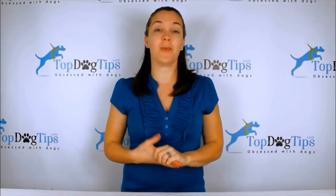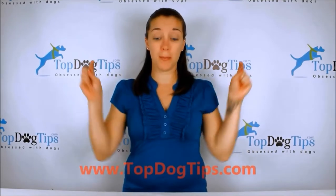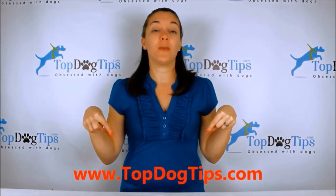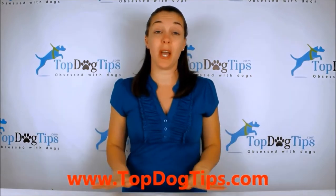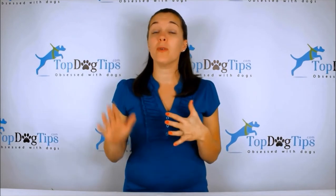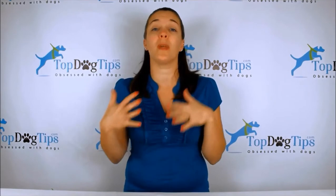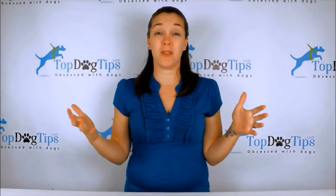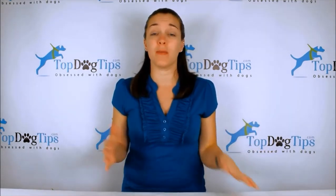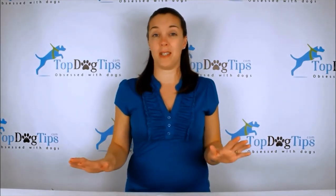Thank you so much for watching, guys. We really appreciate you tuning in whenever we post a new video. You can check us out on our website topdogtips.com — be sure to bookmark that and check back often because we are always publishing new reviews, product information, top 10 lists, information about dog care, grooming, training, all aspects of dog health, and we share some vet tips on there. So if you're a dog owner or dog lover, that's the site for you.